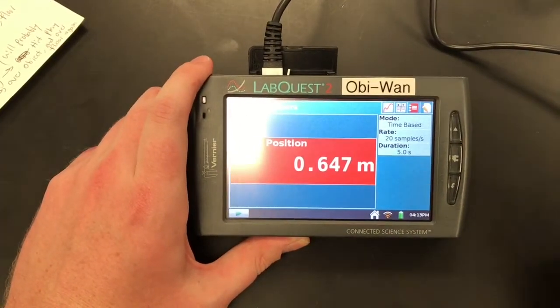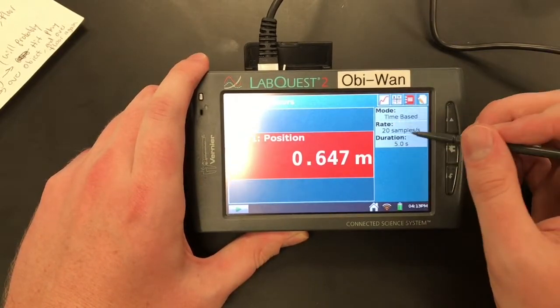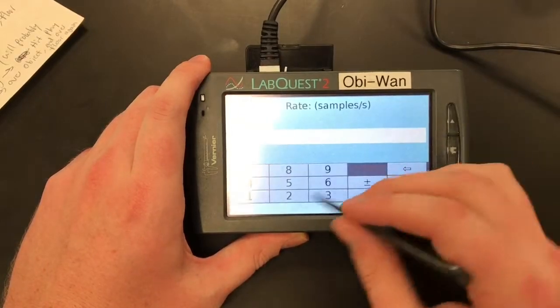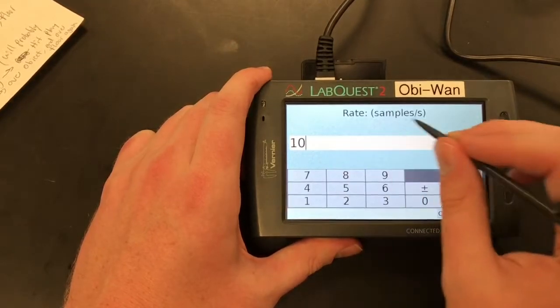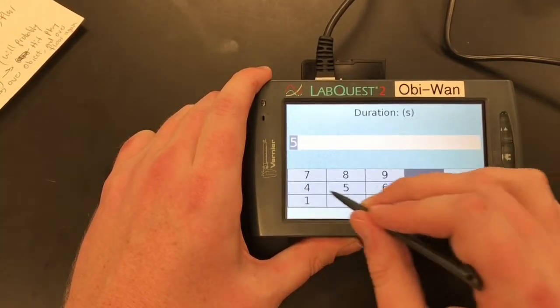Before you run the experiment, make sure to set up the LabQuest. For this experiment, we're going to do a time-based trial. Change your rate to 10 samples per second, and set the duration to 10 seconds.